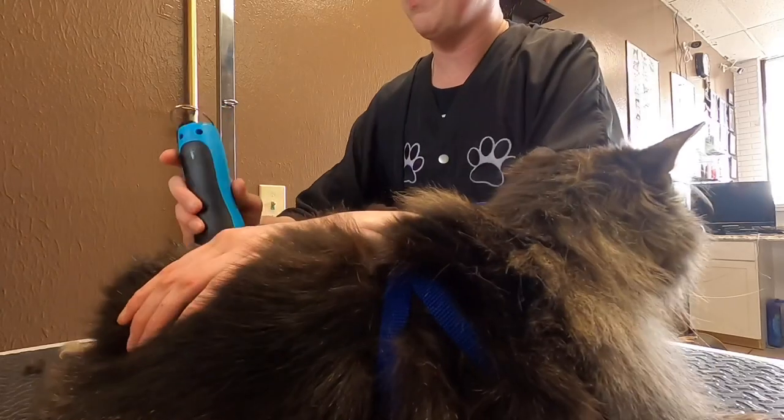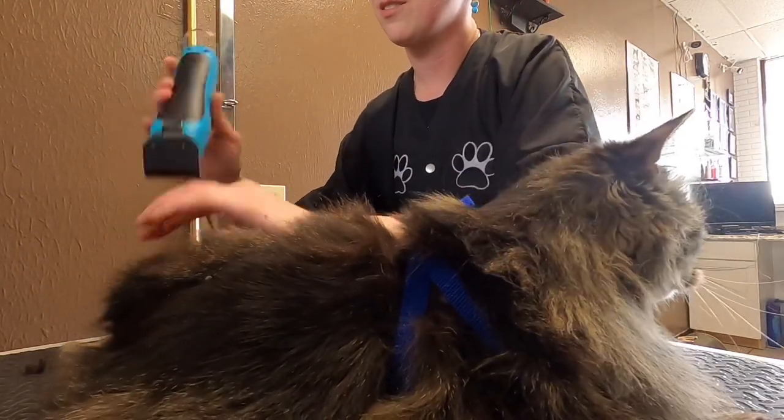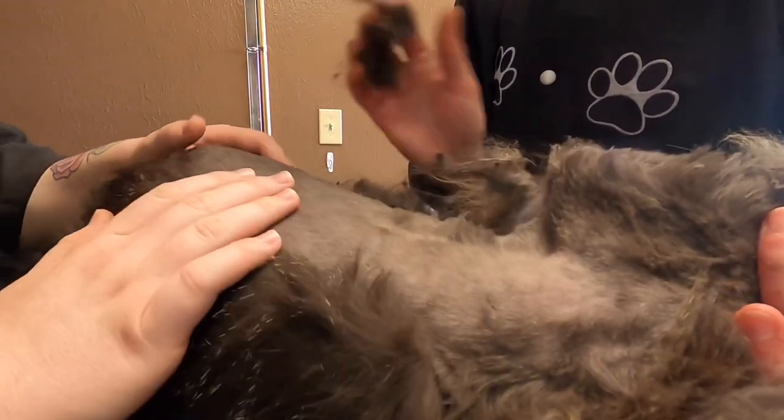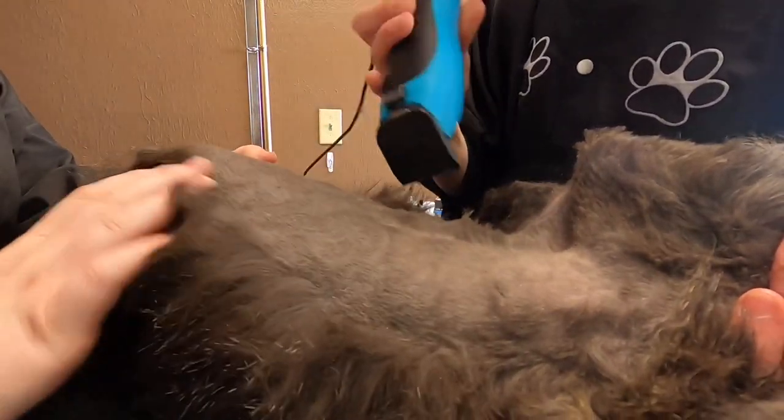We shave off all of his matted fur with a 10 blade. This is really short, but we have to be able to get safely underneath the matting to remove it. The cat has pretty thin skin, and as you can see, his mats are pretty tight, especially in his armpits and chest.